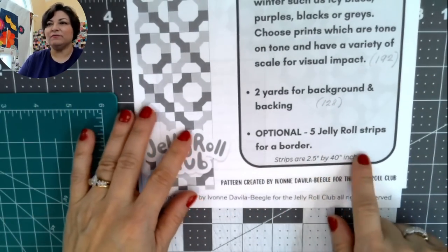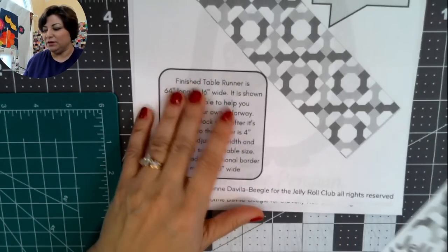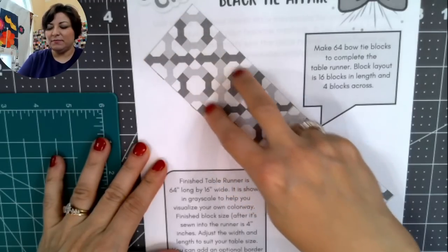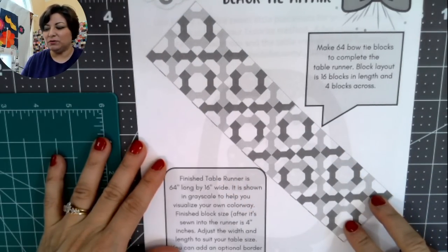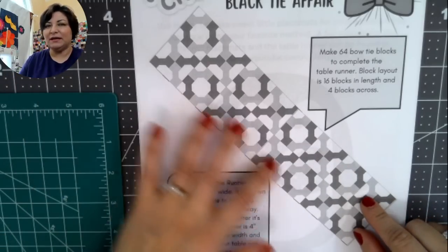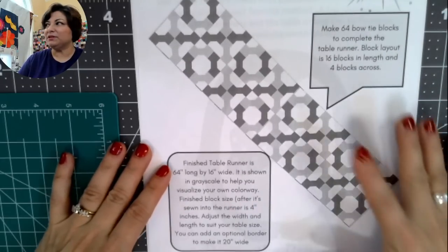The other optional item is five jelly roll strips for a border. I'll show you what that looks like. The handout also includes a visual layout. For the blocks we're making today, you'll need 64 bow tie blocks. If you want it to be 64 inches long, you'll need to follow the layout in the handout.